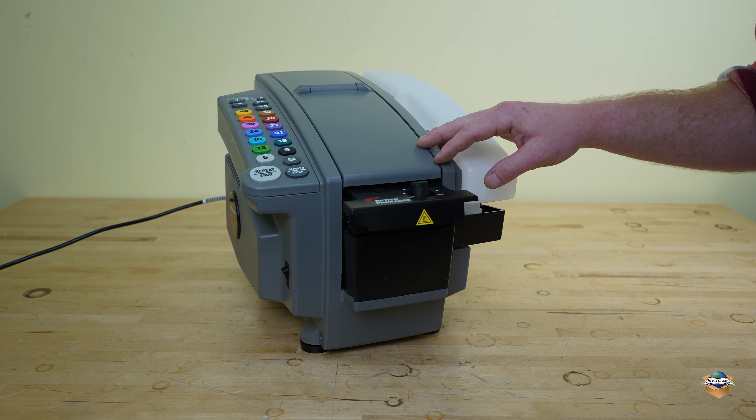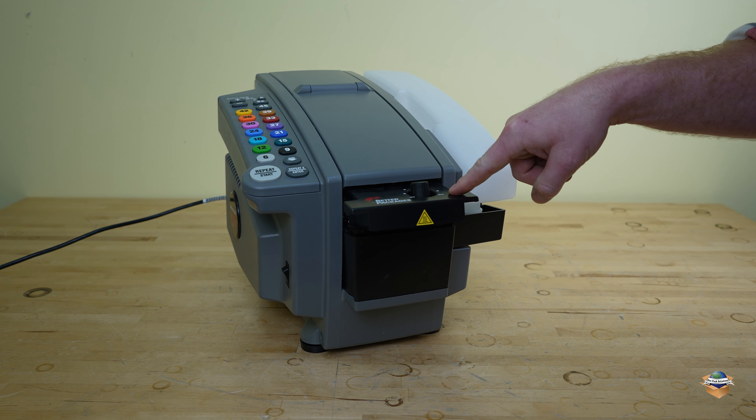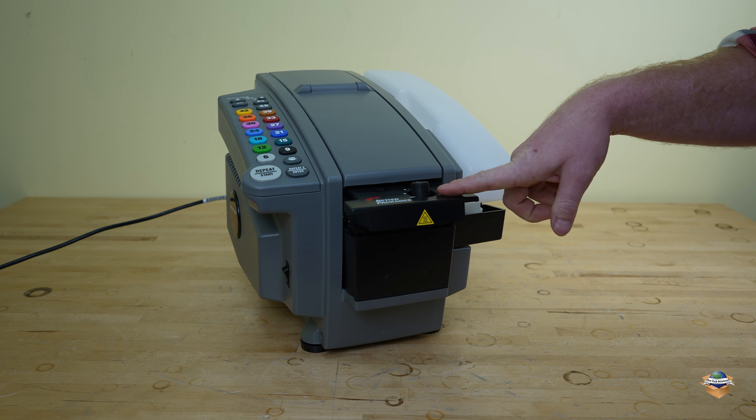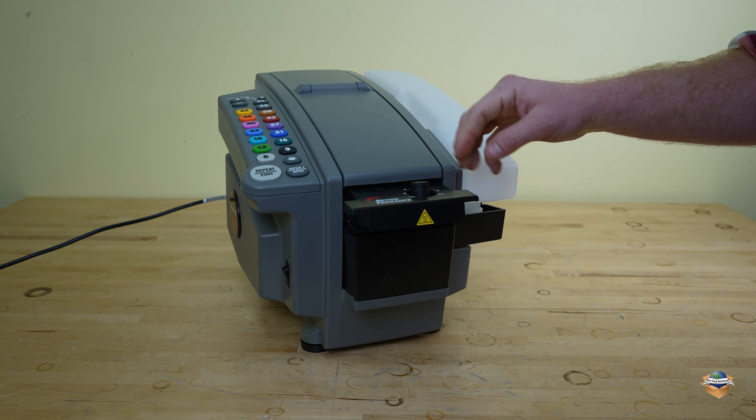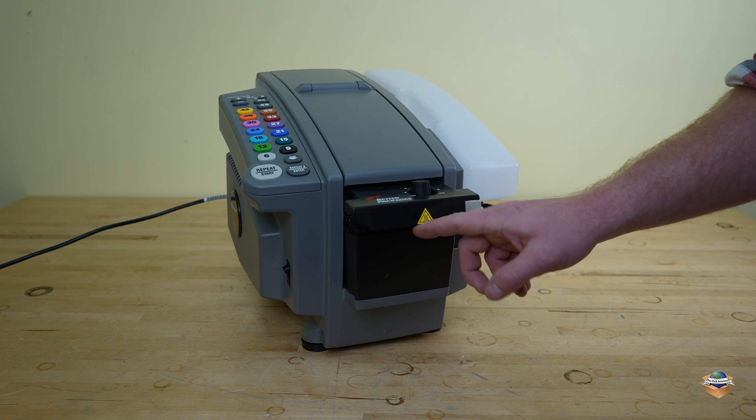This is BetterPack 555e series preventative maintenance. First things first, your heater — don't run it all the way on high. Medium heat should be plenty, unless you're in a cold environment or it's winter time. When the machine's not in use, make sure it's turned off.